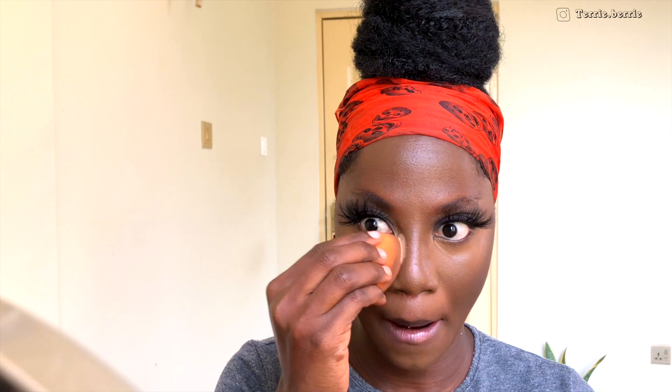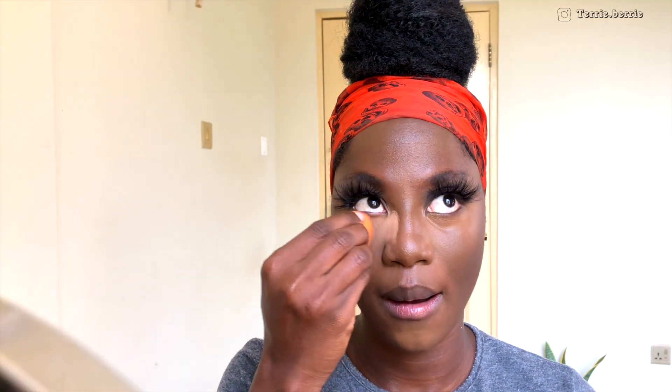Here I'm lightly setting my face using my setting powder, and I'm still using my Real Techniques blending sponge simply because it really helps to melt those powders into my face — especially using the side I already used to apply my foundation. It just helps everything to disappear into your face and picks up all the excess powders as well.